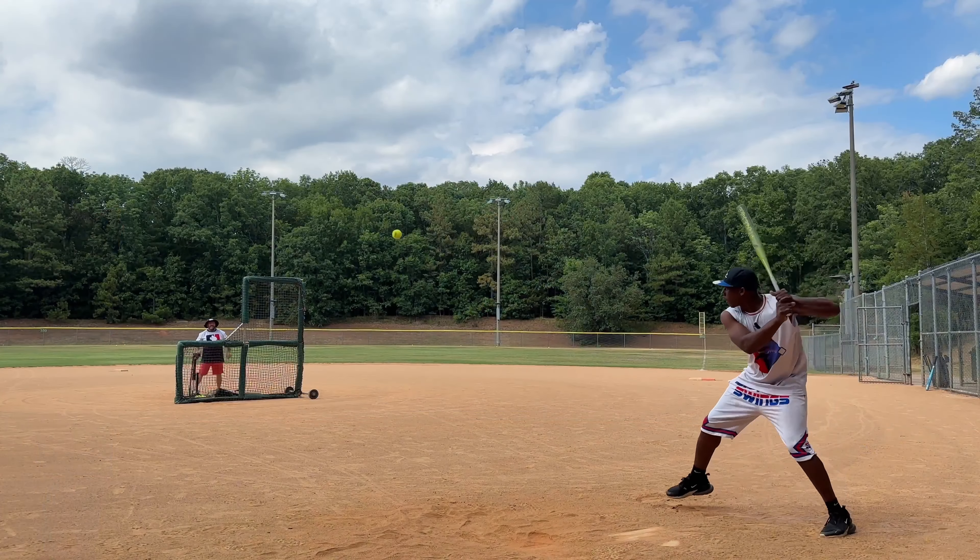Did that go out? Yep, now the line drive — I slipped too, check the camera. There it is. Yeah, I got another one. Yeah!